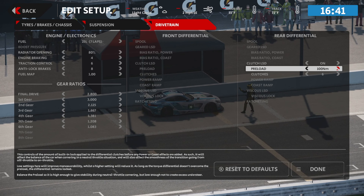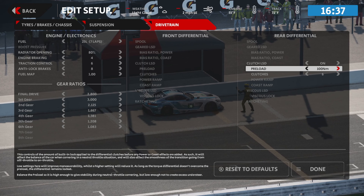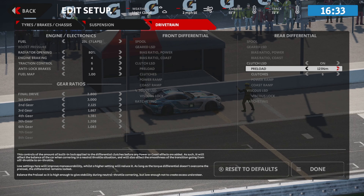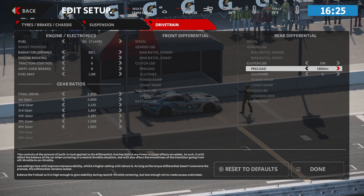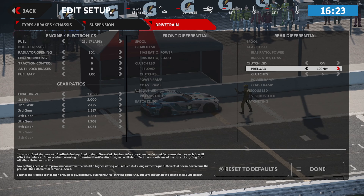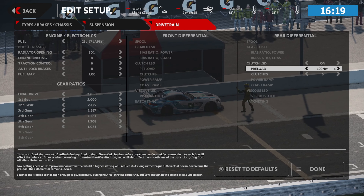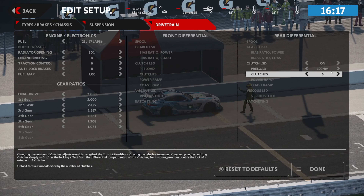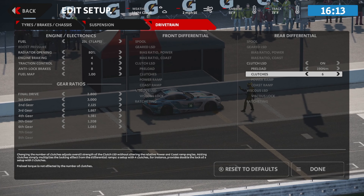I've never suggested you make the swings — the adjustments — that I'm going to be making here. I've been working with this car for a minute, so I have an idea of what I'm looking for. But normally, the biggest adjustments you want to make are three to four notches in a direction. I'm making some decent swings here, but just so you know — when you're setting up your own setup, go three to four notches max on every adjustment you make until you figure out exactly what you're looking for.